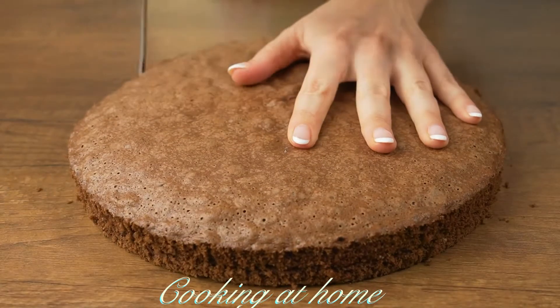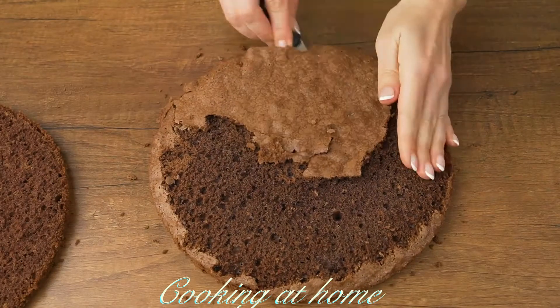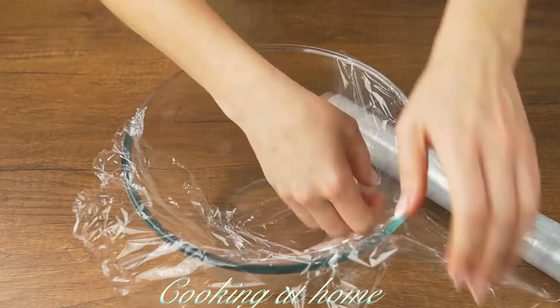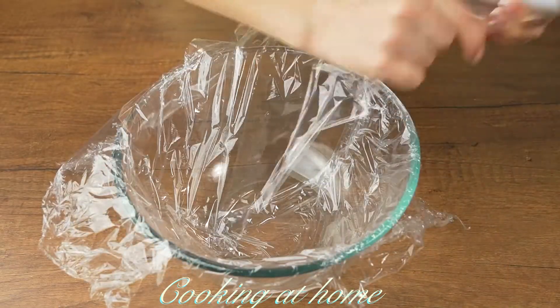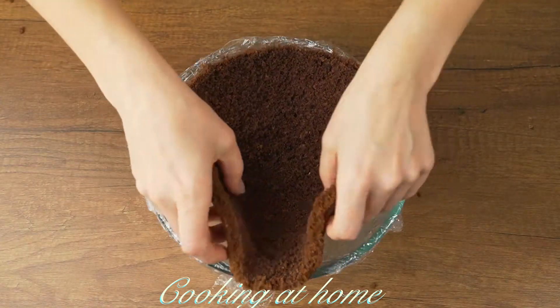When the cake is ready, use a knife to separate it, take out the baking paper, and cut the cake in half. In a bowl, add some plastic wrap and let's start building the cake.